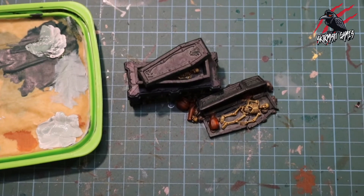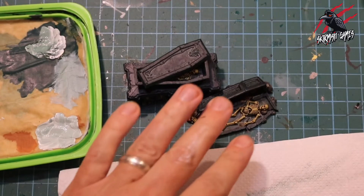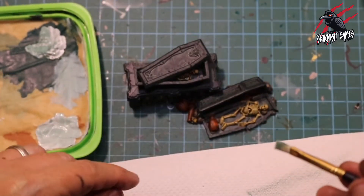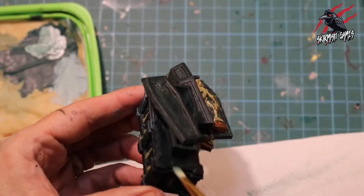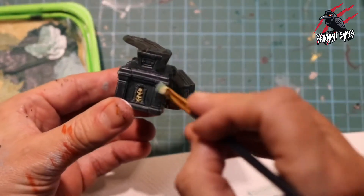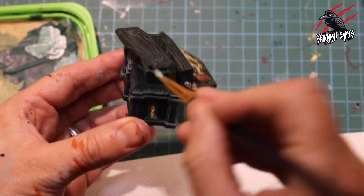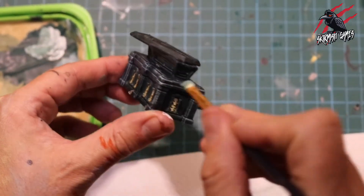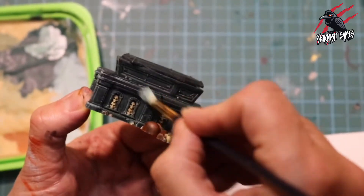I've loaded up my brush with paint and then I'm just working it on a kitchen towel to get it in amongst the bristles and getting rid of as much paint as I can, then I test it on my hand to see how much is going to come off on the piece. I've got a very small dry brush and I'm just going in a downward motion, hitting those raised edges and starting to bring out all the detail that's already in the piece. This is where having really good terrain like this does the work for you — these terrain pieces really come to life with a good highlight.